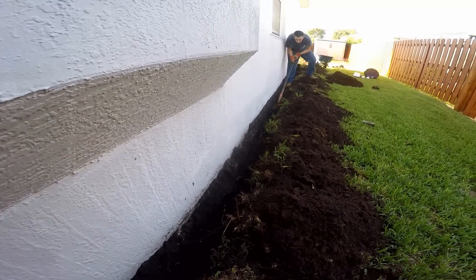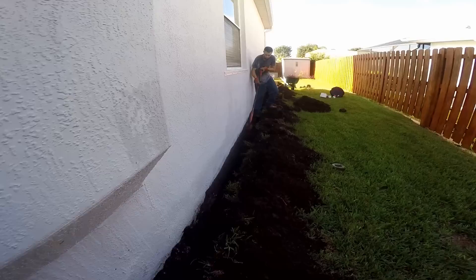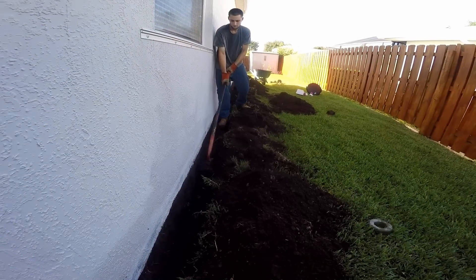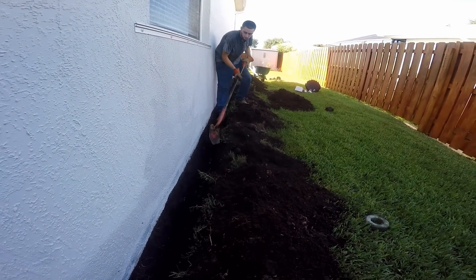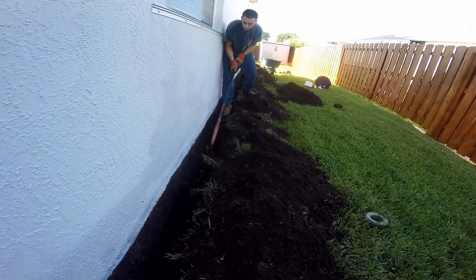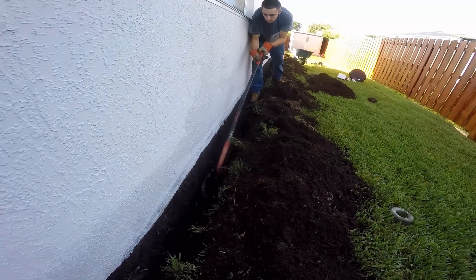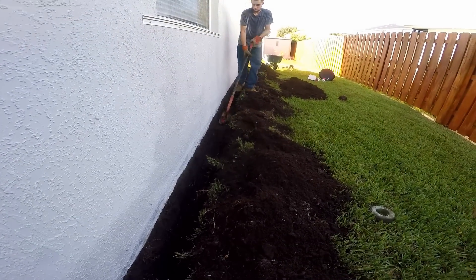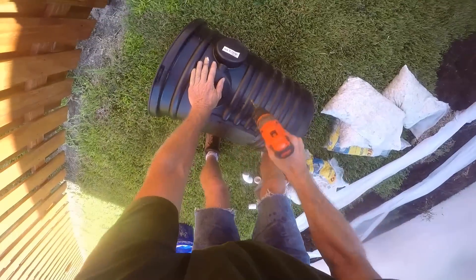When digging out a footer along a Florida house, it's best to use a small trenching shovel if possible. You can see Chuck using that — it makes a perfect trench, six inches wide. Sometimes you've got to take out some of that extra mortar that's down in there, but it's pretty simple. You want to be just right at the footer, a little bit below the top of the footer. Pretty shallow here, but it's going to work great.